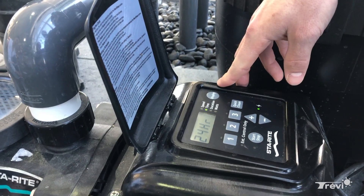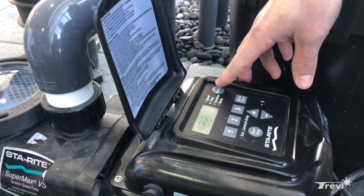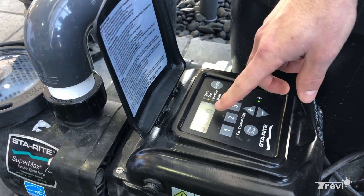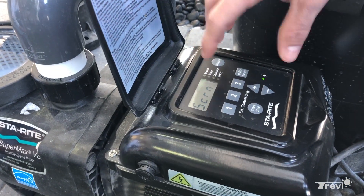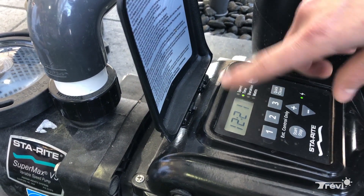At this point you have the choice to choose between a 24-hour clock or a 12-hour clock — it's just a matter of preference. If you hit the display button again, you set your actual time. The third option is your screen resolution, or the intensity of your screen, if you want to make it a little brighter or not.